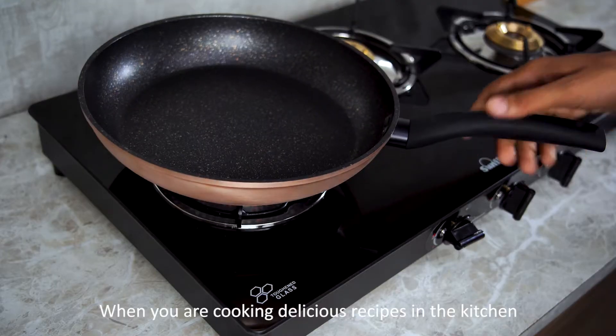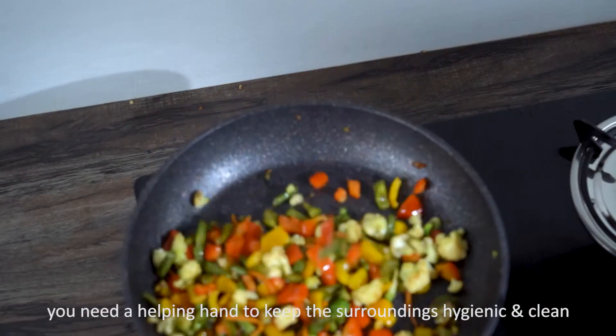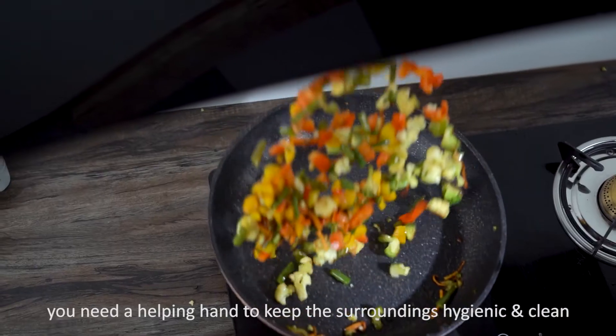When you are cooking delicious recipes in the kitchen to relish the taste buds of your family, you need a helping hand to keep the surroundings hygienic and clean.